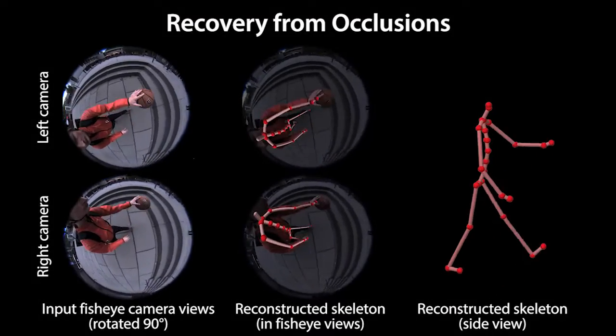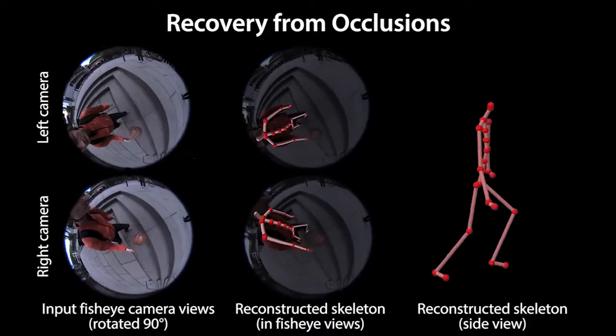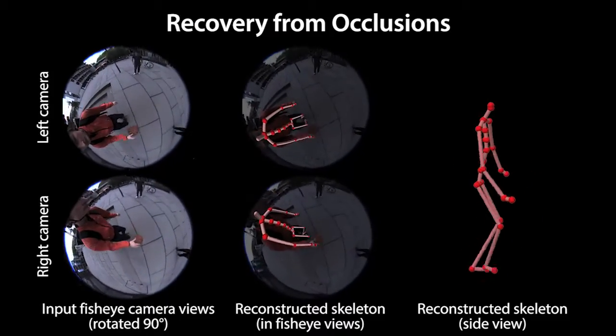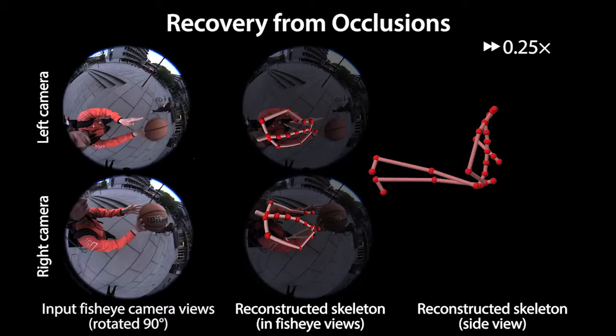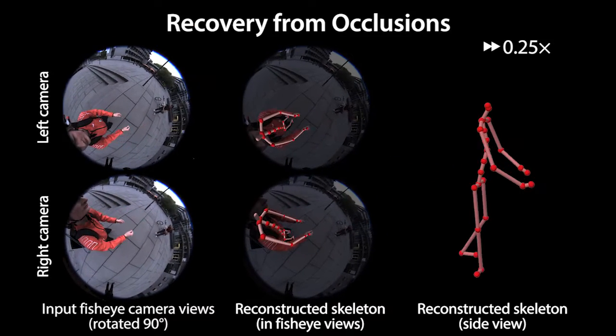Here we show another outdoor sequence playing basketball with frequent self-occlusions that our approach handles well. Very strong occlusion due to the ball throws our tracker off, but it recovers as soon as the ball leaves the field of view.